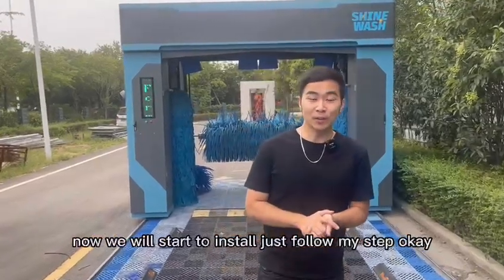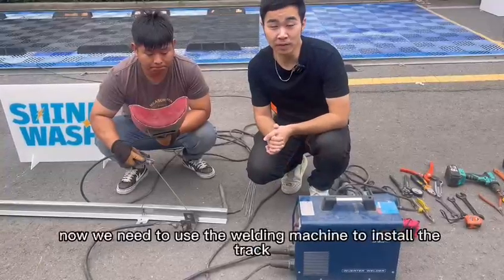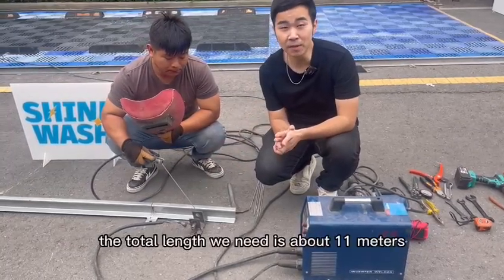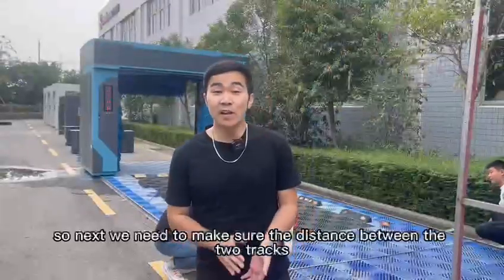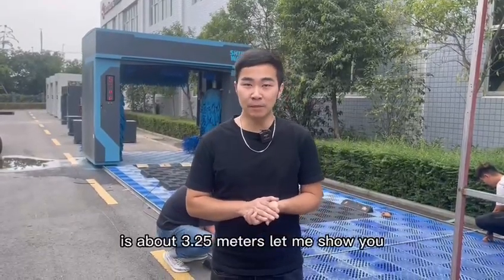Now we will start to install. Just follow my steps. We need to use the welding machine to install the track. The total length we need is about 11 meters. Next, we need to make sure the distance between the two tracks is about 3.25 meters. Let me show you.